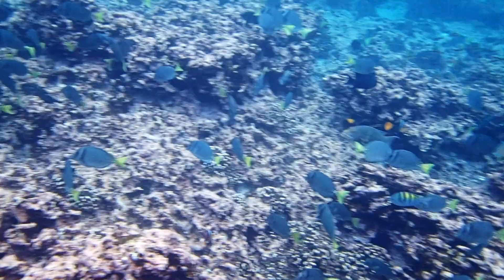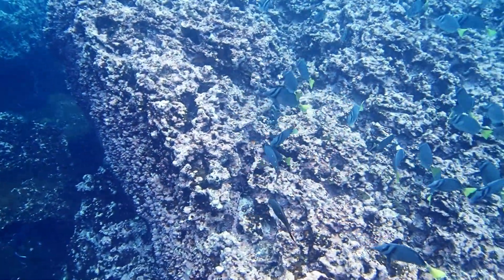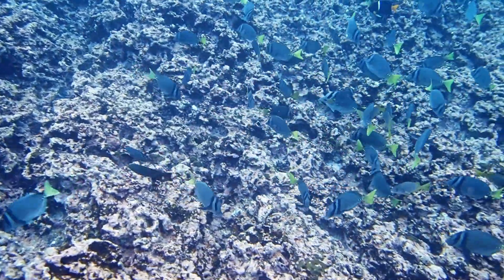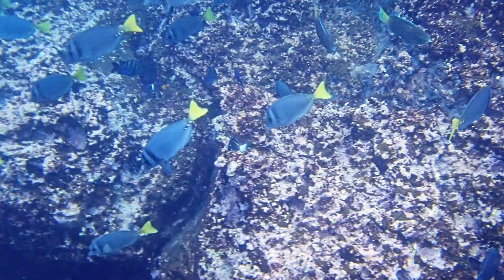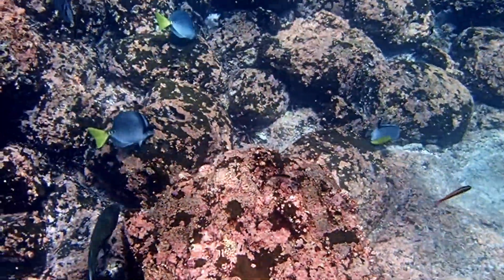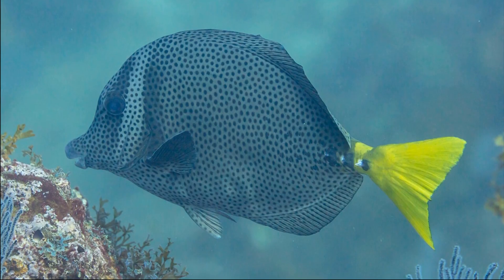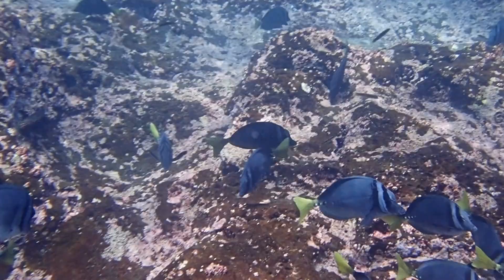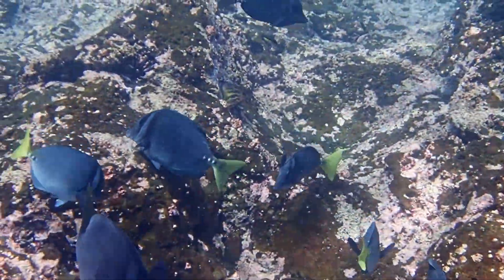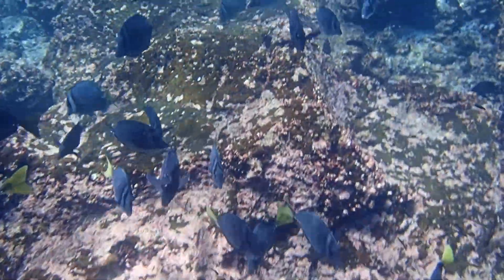Juveniles tend to be silver with a yellow tail, and they lack the black bars that the adults possess. Razor surgeonfish can be up to 24 inches long. They feed on algae attached to rocks or coral. The spotted form of this species used to be considered an entirely separate species, but this form was recently found to be the same species as the non-spotted form.